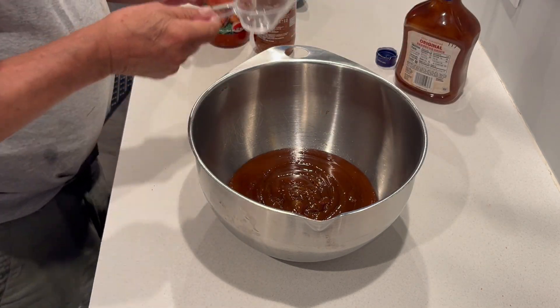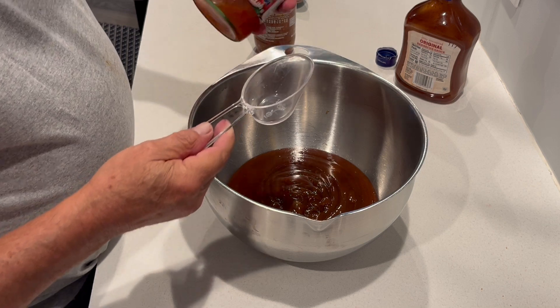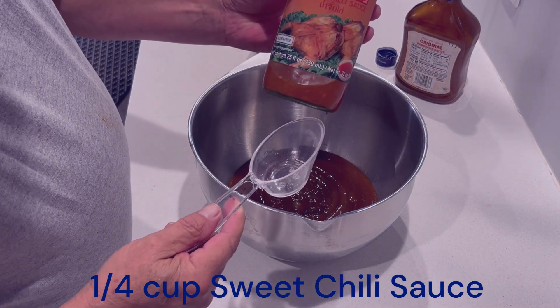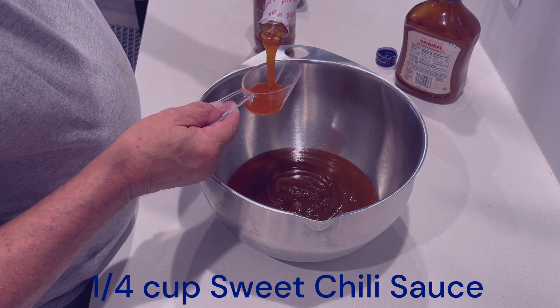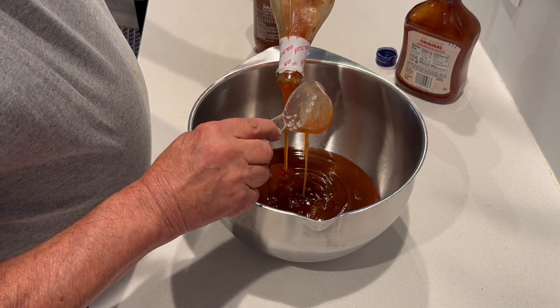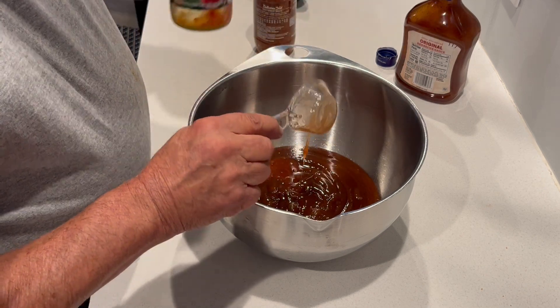Now I'm going to take a quarter cup of sweet chili sauce. You've seen this in the stores, it's every place. Just take a quarter cup and put it in there. If there's a little bit more, that's no big deal.